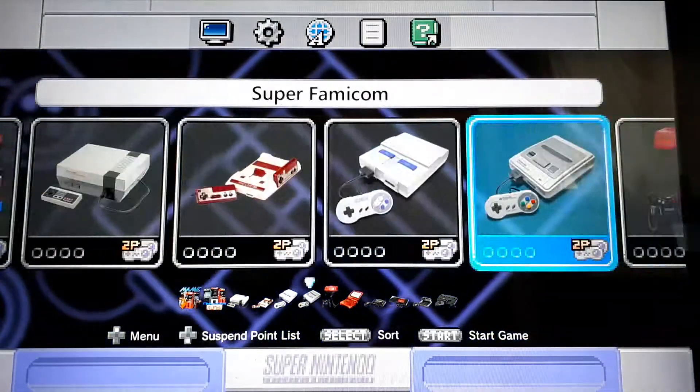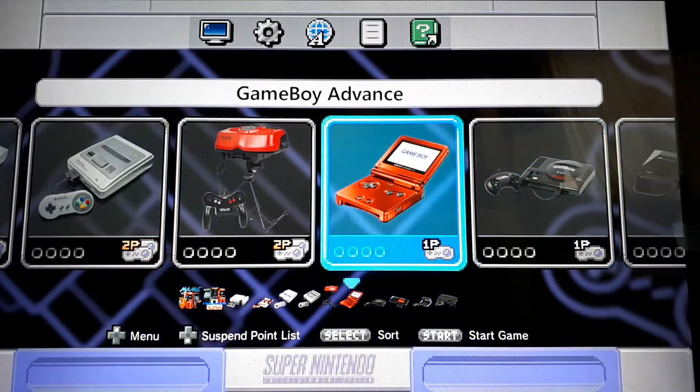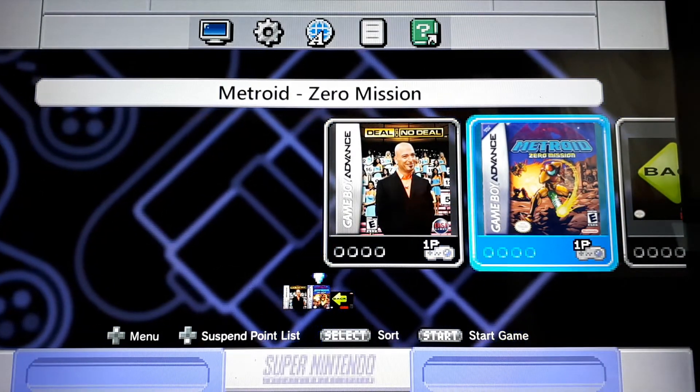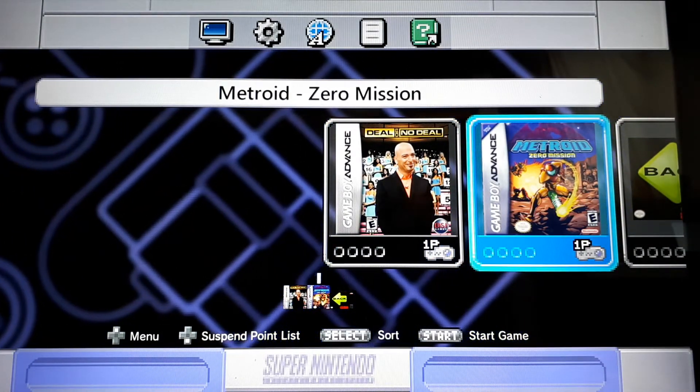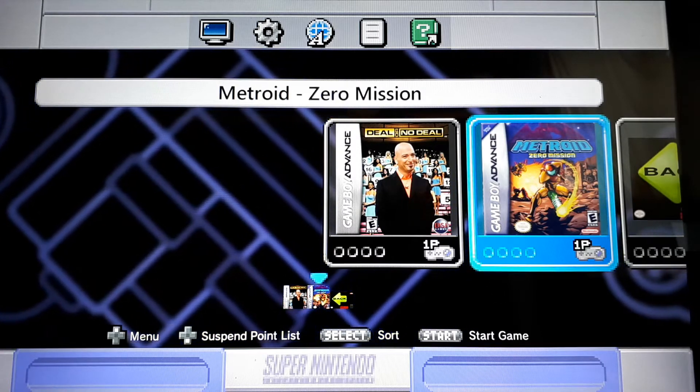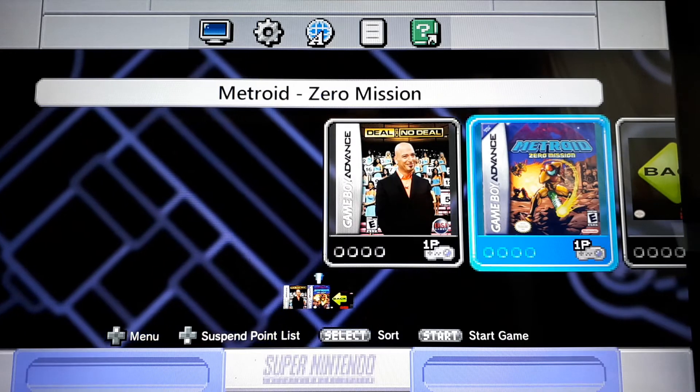This is actually going a lot longer than I anticipated, but hey, why not? Game Boy Advance — those games are fairly large, so I didn't put a lot. Deal or No Deal — I wanted to try that with my wife — and Metroid Zero Mission. I've never tried the Metroids for Game Boy Advance; I only have room for one at a time because all my other ROMs are taking up so much space. So I went with Zero Mission first. Can't wait to dive into that game.